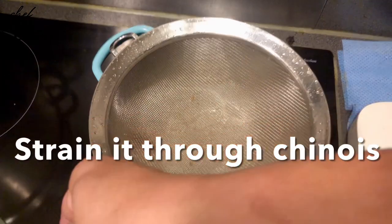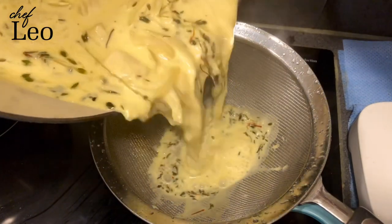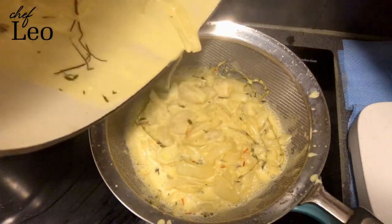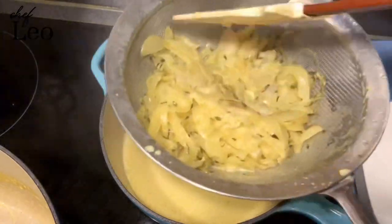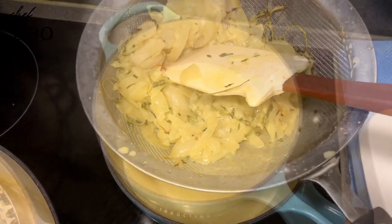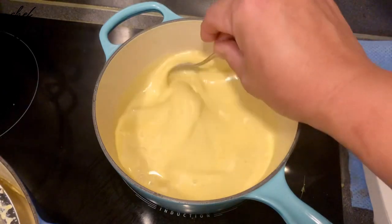Use the chinois to pass your sauce slowly — careful, it's a hot liquid, you don't want to burn yourself. Push all the liquid through the chinois with your spatula like this. When all the liquid has dropped through and you're happy, you have it like this. Then check the seasoning again — enough salt and pepper.